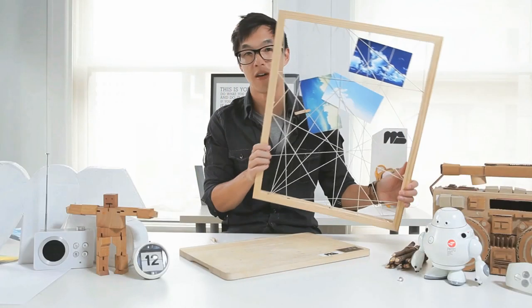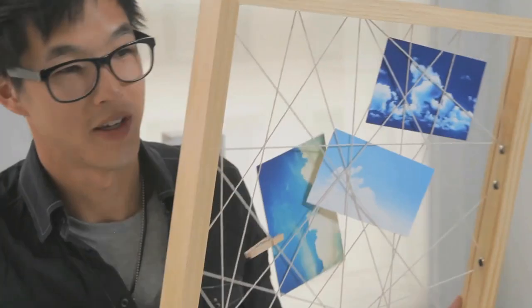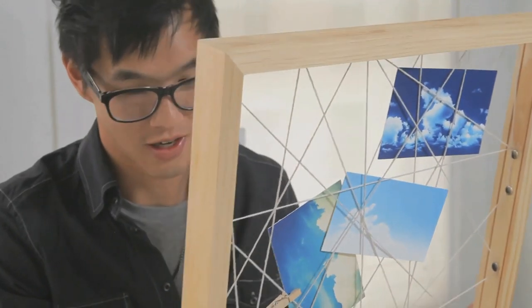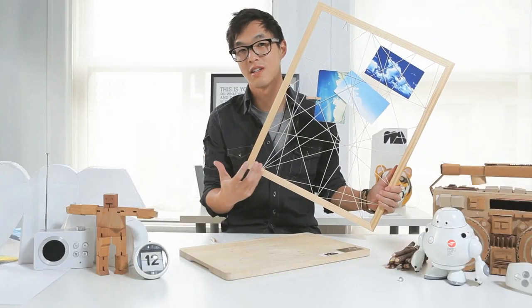You can paint the frame however you want — I'm probably going to paint mine white. I hope you guys enjoyed this craft, the makeshift website. I think it's really simple, super easy to make, super quick.